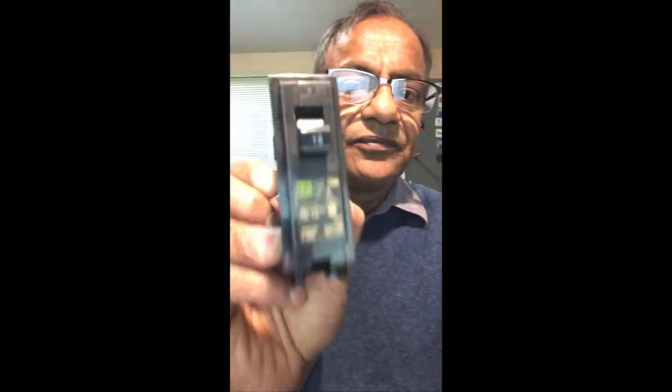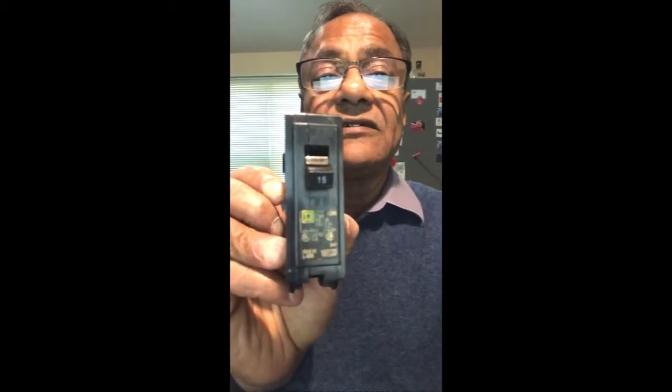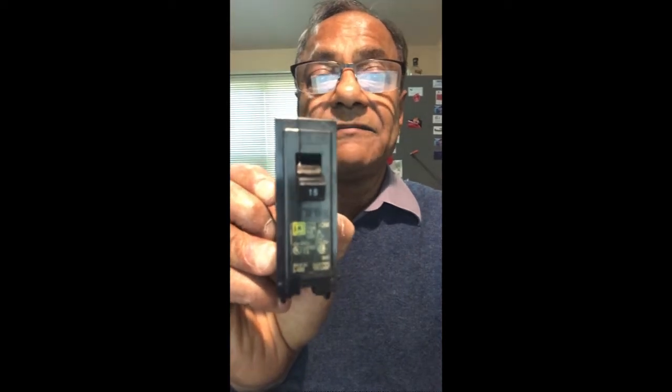It doesn't matter what type — you need to follow a certain procedure and precaution to replace a circuit breaker. Make sure you replace your circuit breaker with the same amp size; this is 15 amp, and there are 20 amp also. I'll show you how to slide the circuit breaker into the panel because it has to be put in a certain position and snap into the panel in a specific manner.